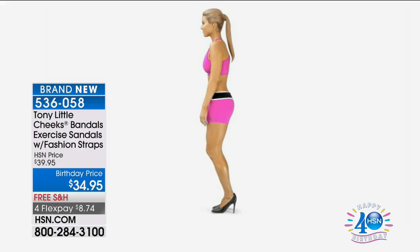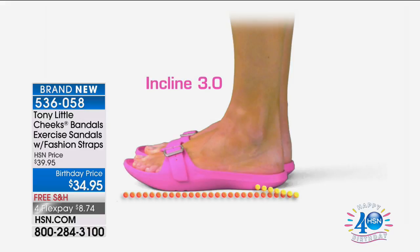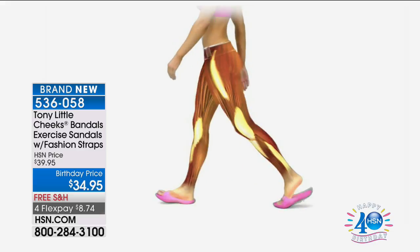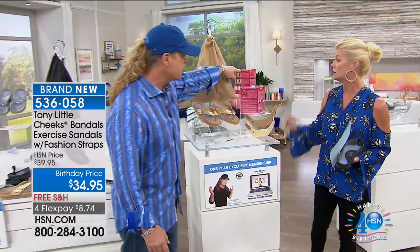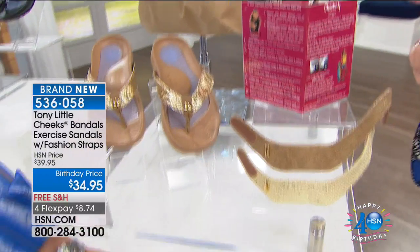If you're wearing high heels all day, your feet are getting beat up. When you put on a pair of Cheeks Bandle sandals, you're at a three-degree incline. When you're standing, you're stretching your feet, stretching your calves, and helping stretch your hamstrings — a lot of people find that very comfortable. The minute you start walking in these, they are so lightweight you don't even notice. When you stand, you stretch; when you walk, you flex. We also have exercises, diet support, and a personal trainer for a year included.